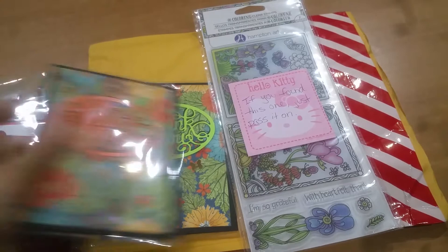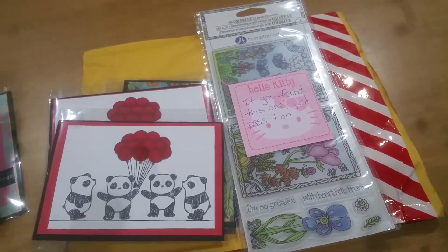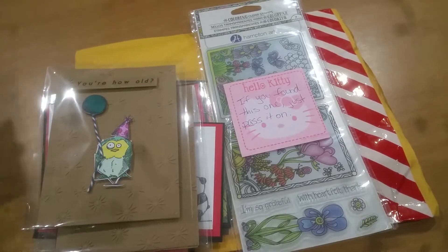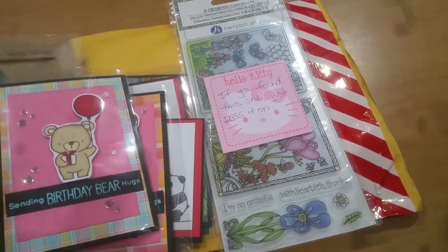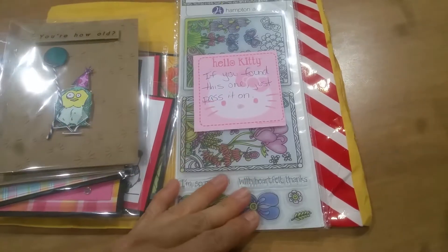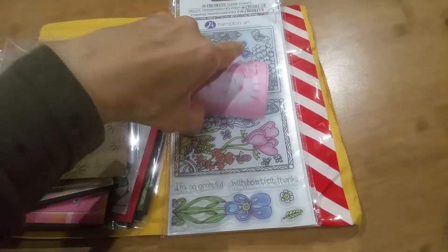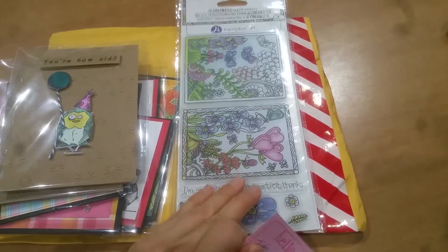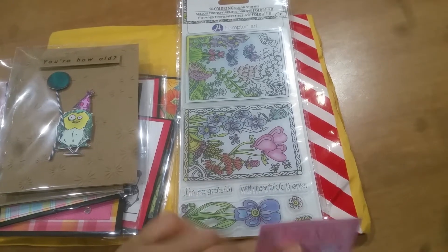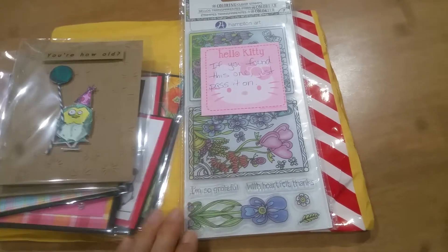Thank you so much, Betsy. I know you weren't feeling well, and I really appreciate that you went through and did this. She made eight cards for me for my little youth group fundraiser. And then she sent this — she wrote here: 'if you found this one, just pass it along.' And Brandy had found this and mailed it to me, so I will hold on to this and include it in a future giveaway for someone else.